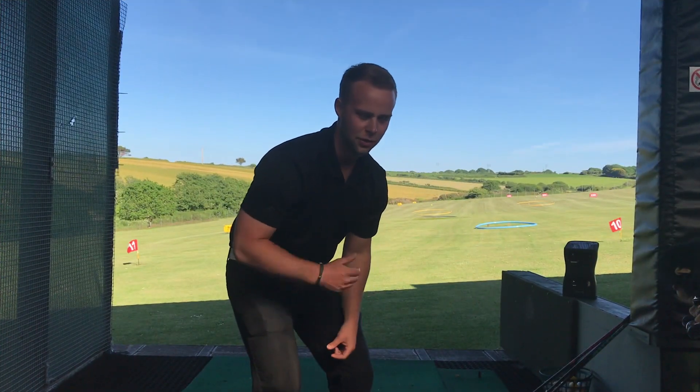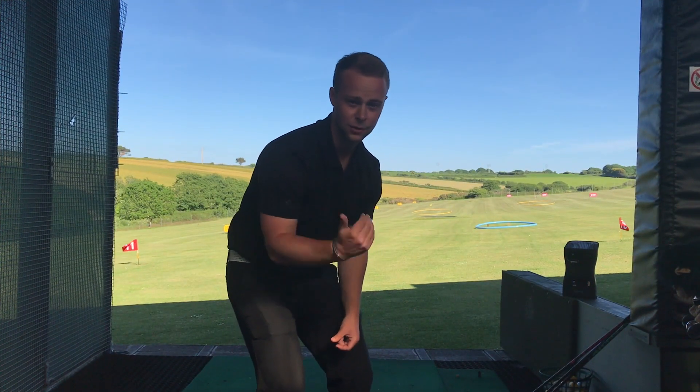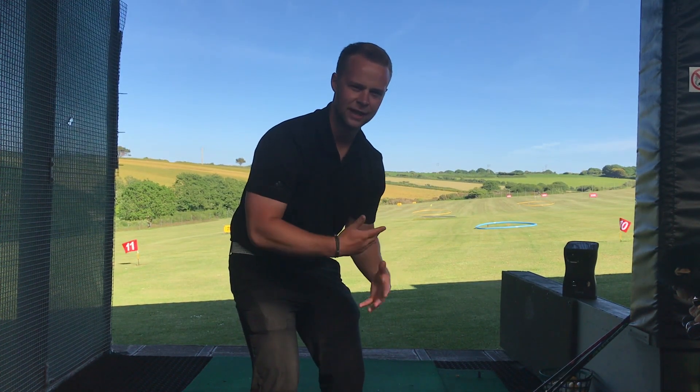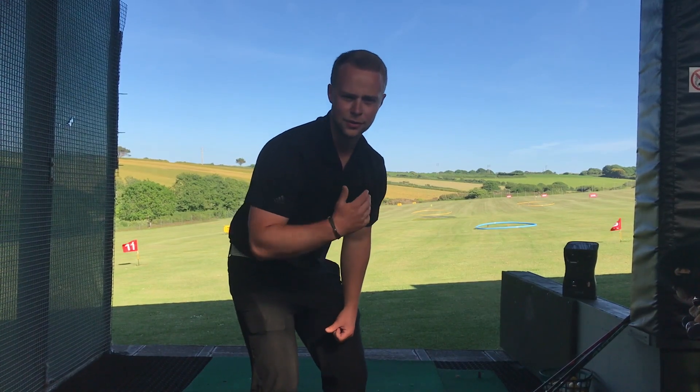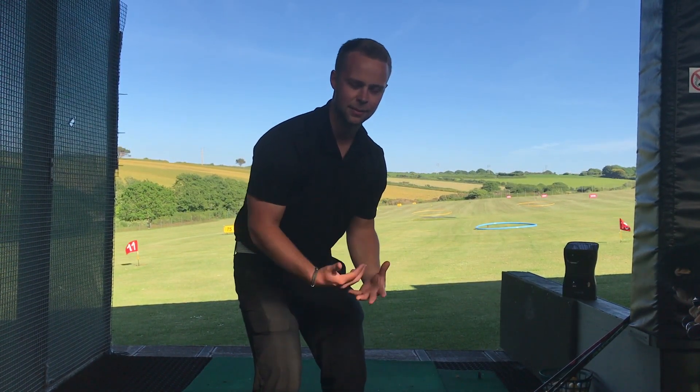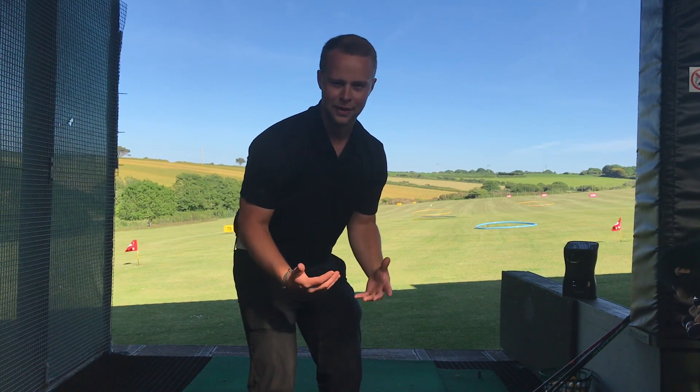I always start a speed session with my whole body warmed up - I'll start with pitch shots going from 30 to 60 yards, work my way up the clubs until I roughly get to about an eight iron, and then I'll do some kind of body-related exercise just to get the blood pumping and get the muscles ready to swing very fast.